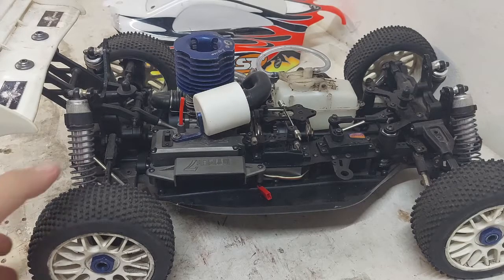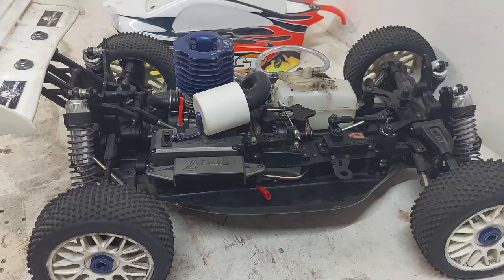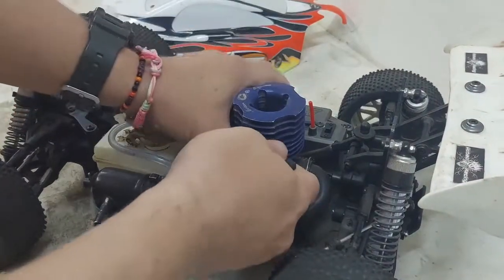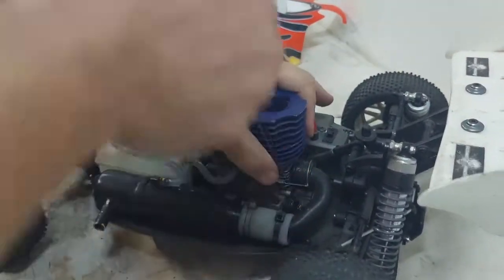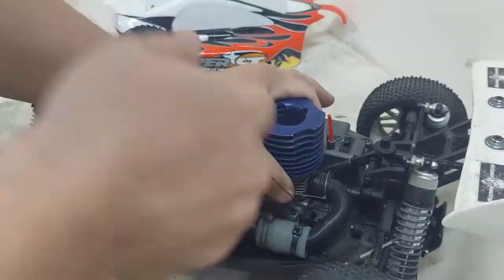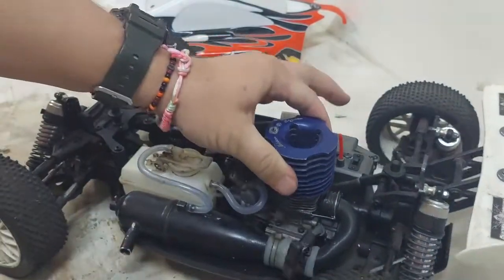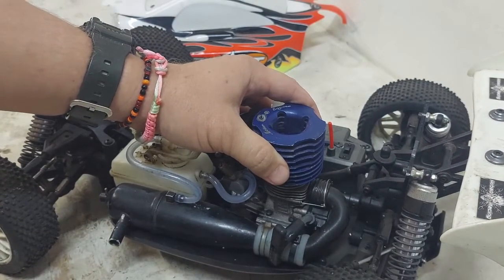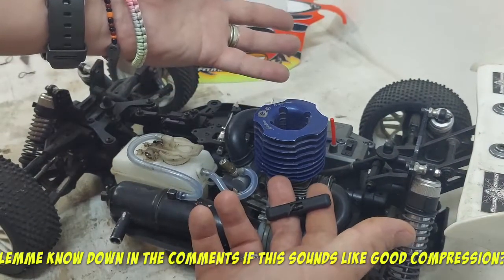As I've said, I'm a total nitro noob, and everyone tells me to check if the engine turns over. Let's see how this one pulls on a pull start. Yeah, compression seems good — that's what everyone always says, and I think this is good compression on a nitro engine.